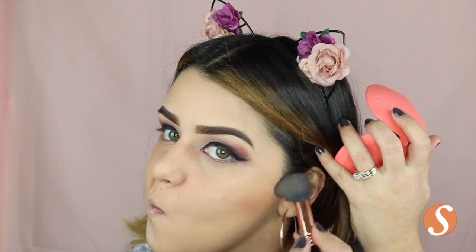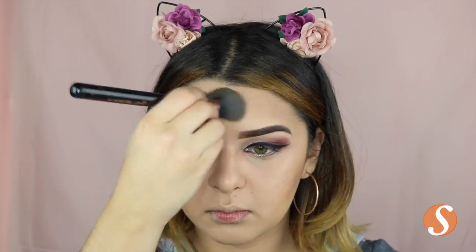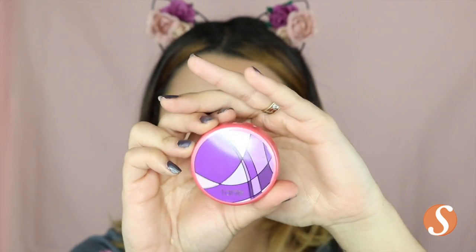For bronzer, I'm using the Guerlain Terracotta Bronzer in the color 03 and I really love this bronzer — I'm just really happy with bronzers that are more orangey, making it look more naturally tanned. And then to make this bronzer a little more sharp, I'm taking this Too Faced bronzer, the Chocolate Soleil, which I believe they sent me as a sample from Ulta.